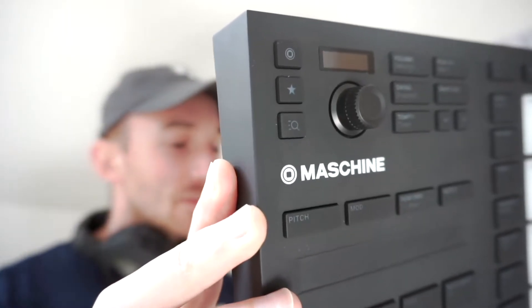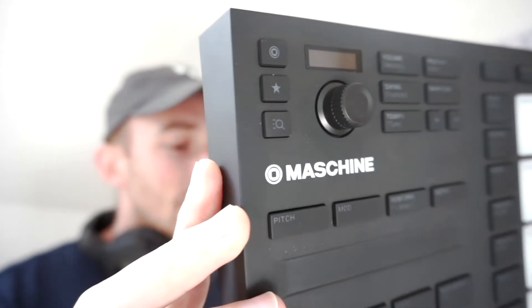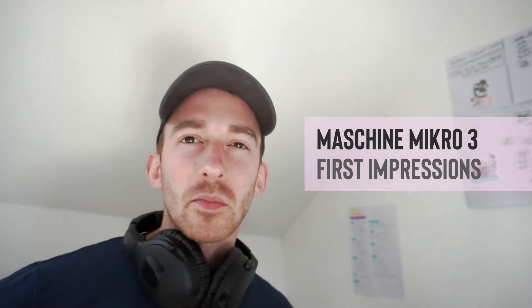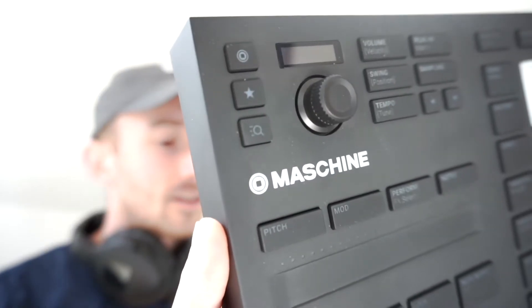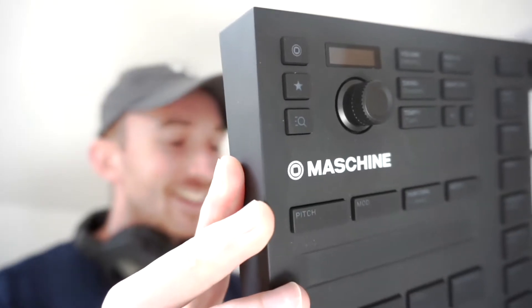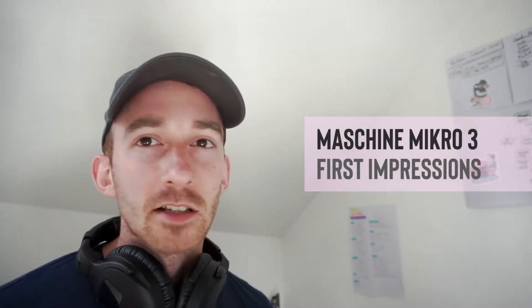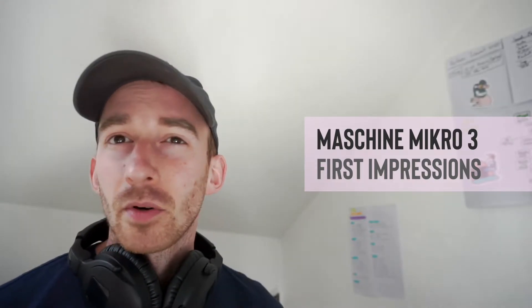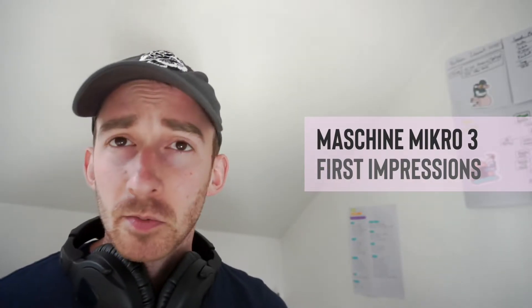This is my first impressions of the Native Instruments Maschine Micro MK3. I got this one week ago and thought it'd be interesting to share first impressions. It's essentially a MIDI controller mixed with a sequencer, so you can use it to control different parts of your DAW. You can also use it standalone with the included software, which has quite a lot of functionality. So far it seems pretty cool.